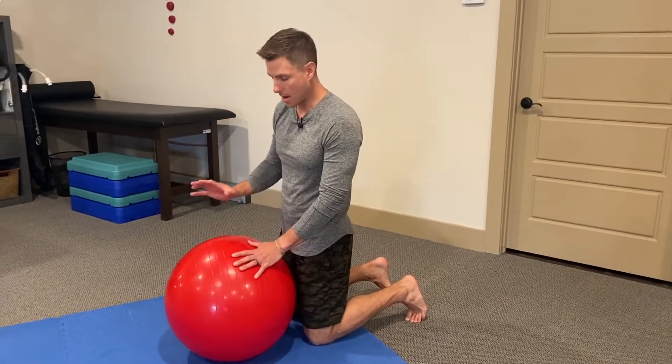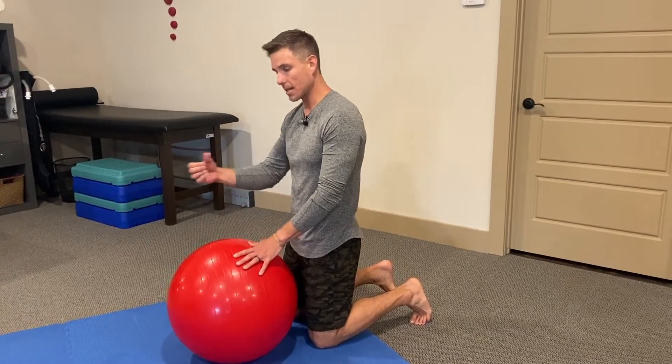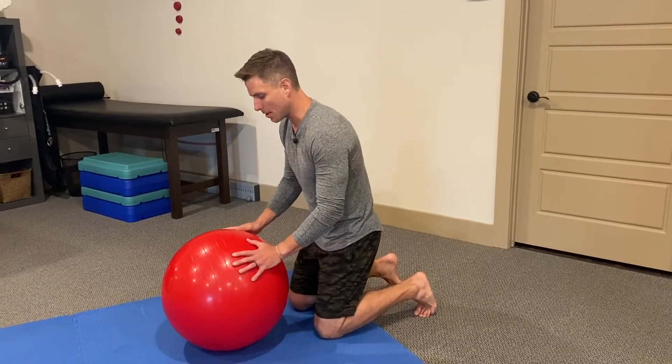These are stir the pots. These are a great drill for anti-extension core work, and then we add a little bit of multi-planar challenge.